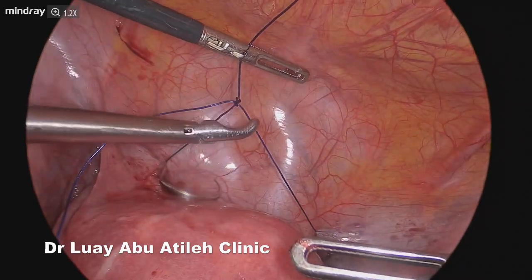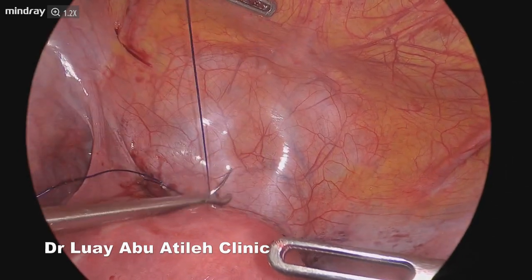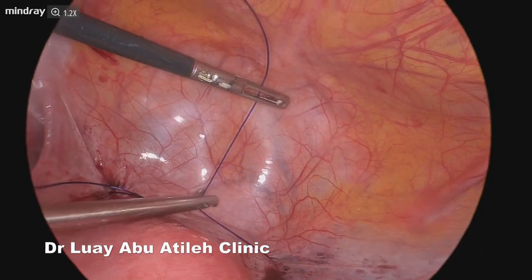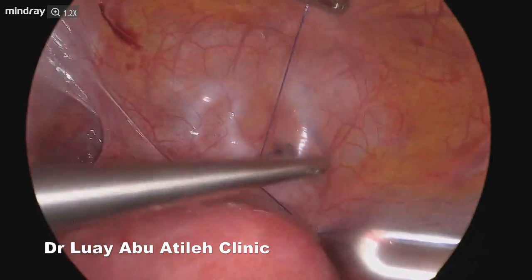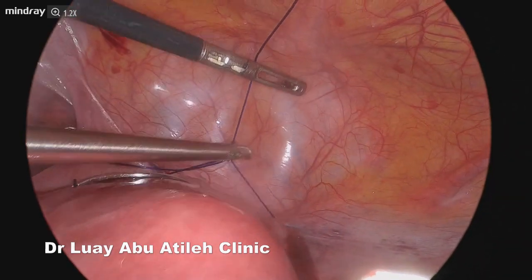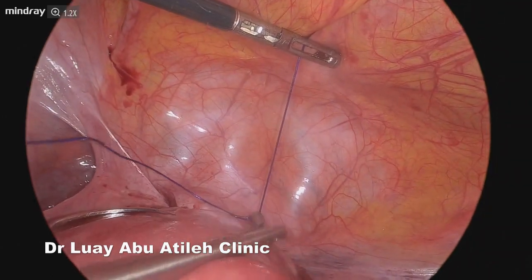As you see in this step, left hand upward and right hand downward — the knot is inverted. Now all you need is to slide it. After you slide the knot, you tighten it as much as possible. We use PDS type 1, which is strong and not sharp enough to cause dissection or transection in the tissues.